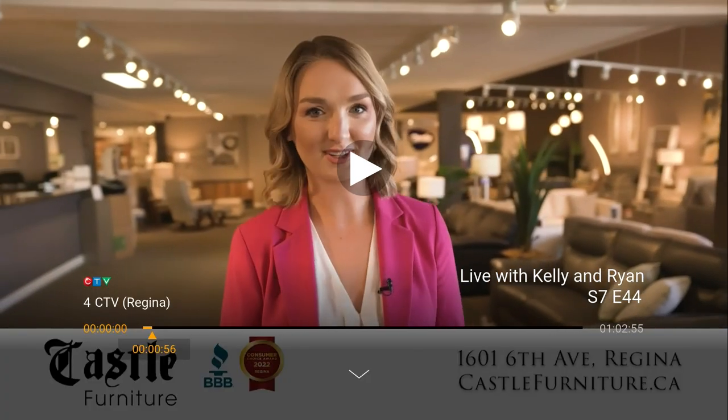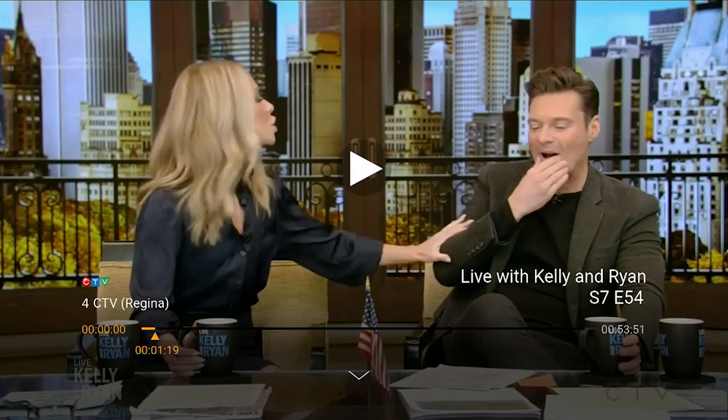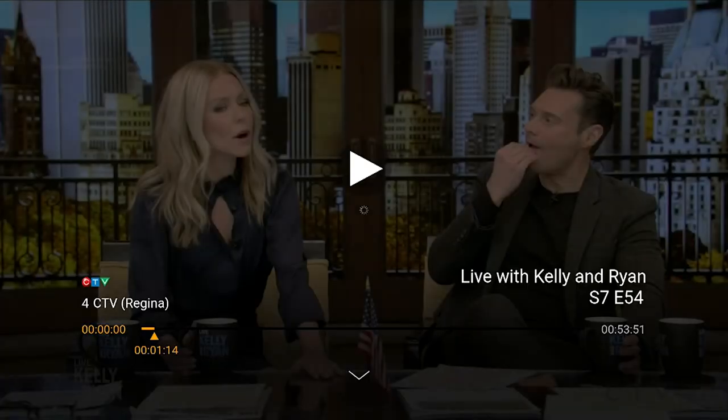While watching a recording, press the skip ahead button on the remote, located to the right of the play/pause button. To skip back, press the skip back button on the remote, located to the left of the play/pause button.